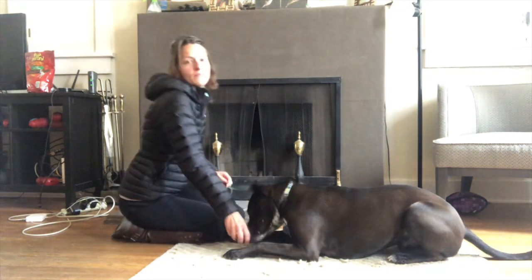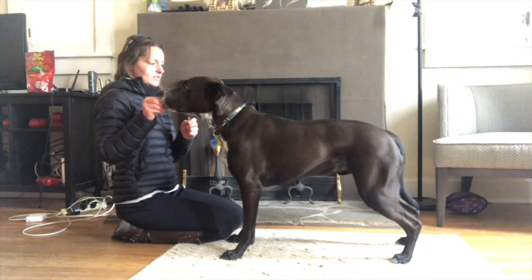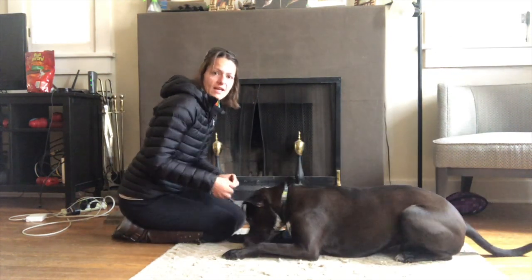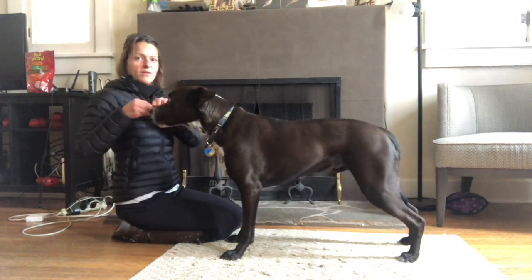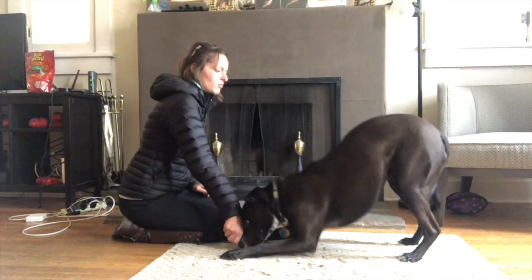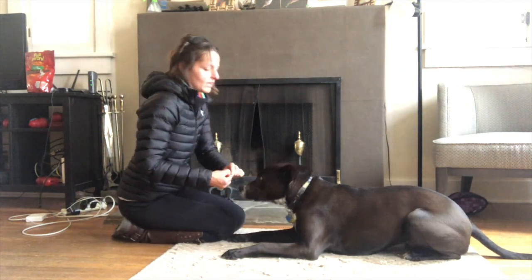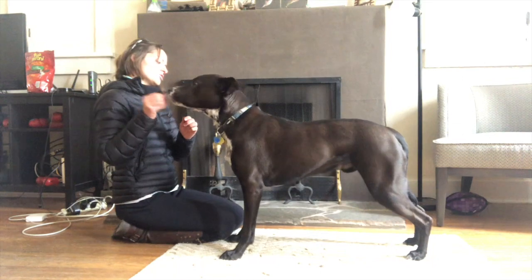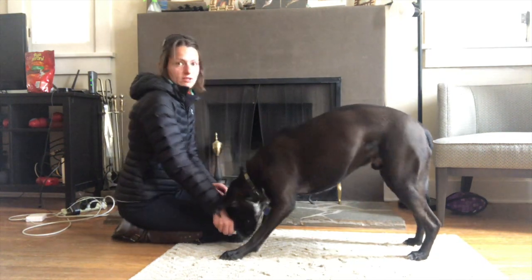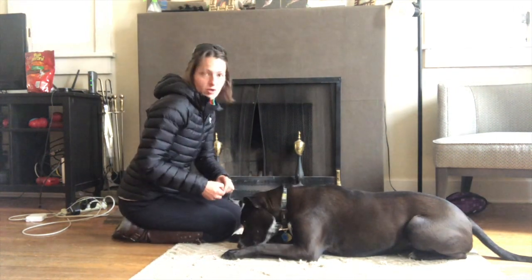Over time you can have your dog do this in many repetitions. Gus is able to go many, many times from a stand to a down, back to a stand without ever moving a single foot. He's been practicing this for a while, so don't expect your dog to do this in the first session. You can also increase the challenge eventually by having your dog do this on a slightly unstable surface, such as a mattress or a big pillow.